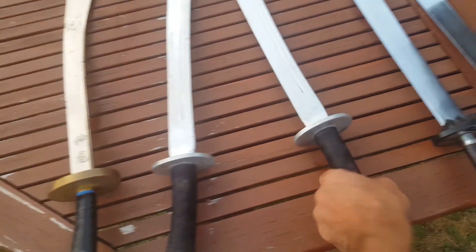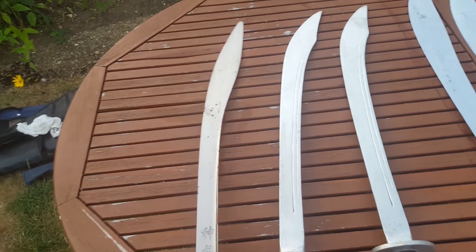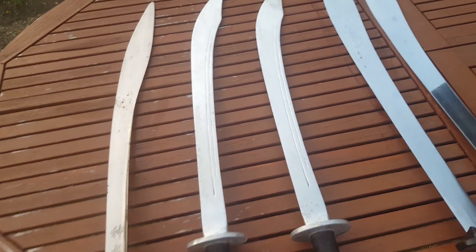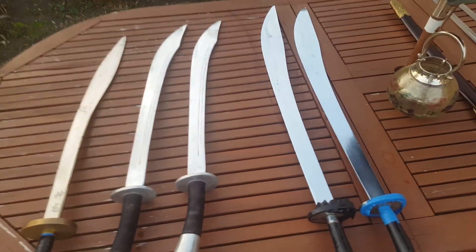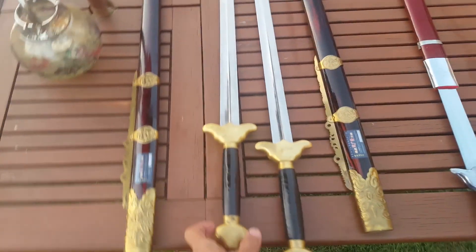It's safe to practice with, though you still have to be very careful. This one is the most solid one — rock solid. You develop power and strength by practicing with it. Ideally you combine practicing with both types to develop both flexibility and power.